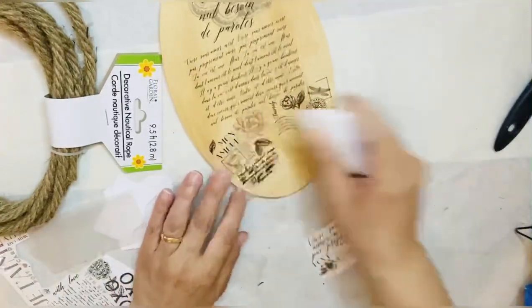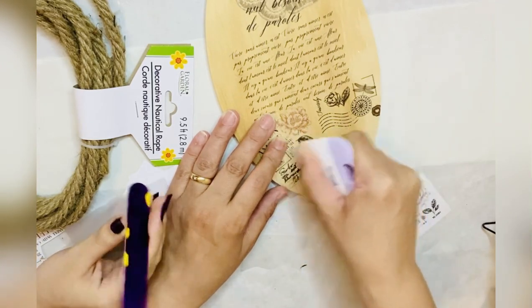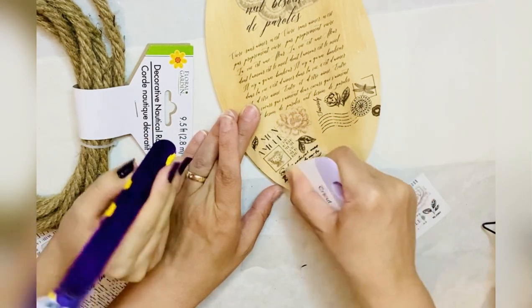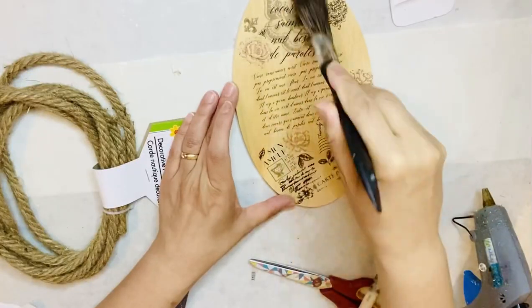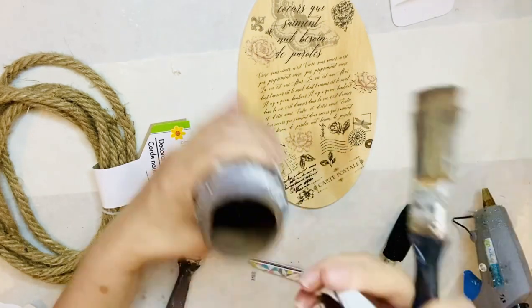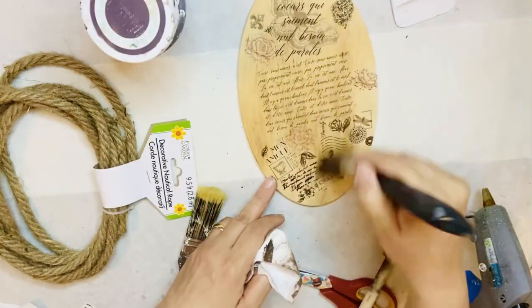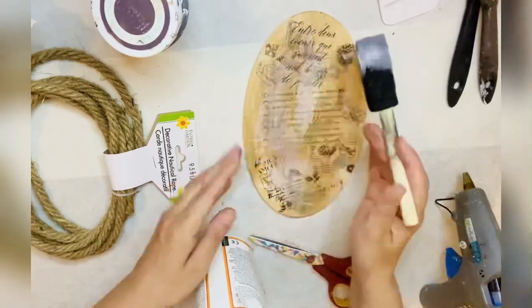We got a guest appearance from Benny — that's my daughter's stuffed animal friend. She named him Benny and asked if he could have a guest appearance on my video — she's hilarious, I love her! Now when all that is done, I'm going to distress the plaque to make it look rustic with the airbrush, applying it a little bit, and now I'm putting on a mud patch.